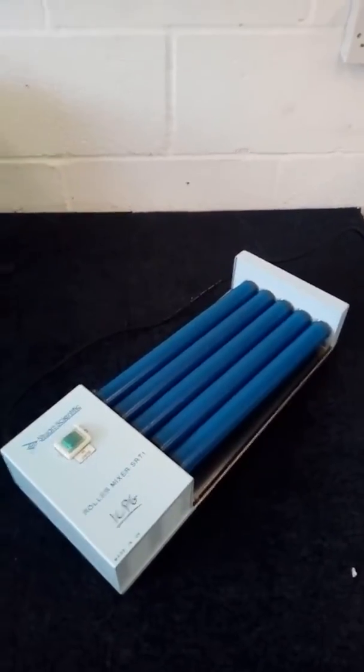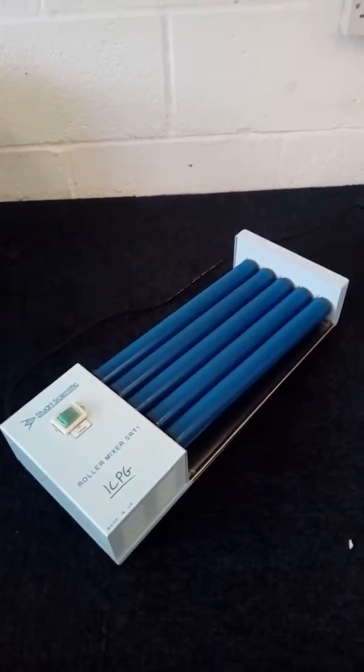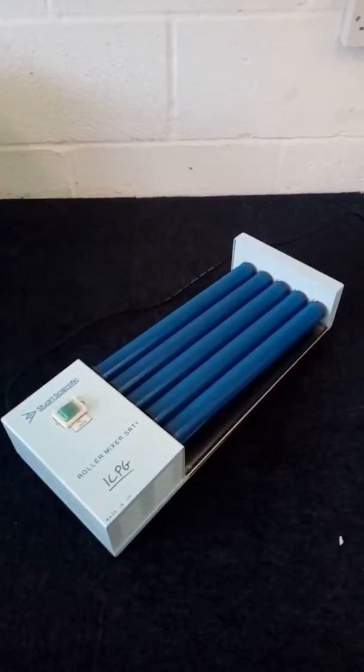Good morning, this is Lisa Gregory from Richmond Scientific, just conducting a small test video on the Richmond Scientific roller mixer SRT1.